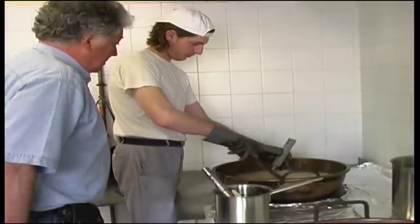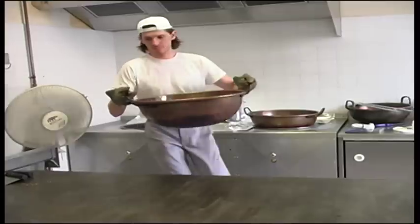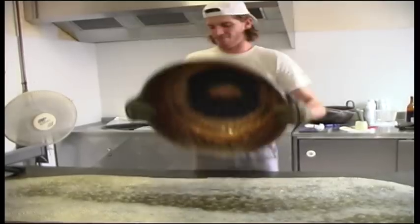Green is aniseed, brown is coffee, yellow is lemon, orange is orange, without forgetting red with its mint flavour. Ever since the berlingo of Carpentras began, the same recipe and method of manufacture has been followed.